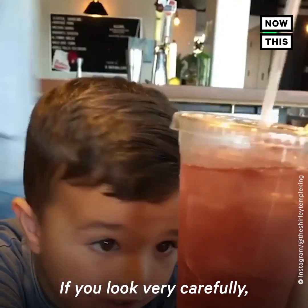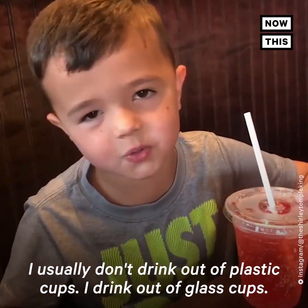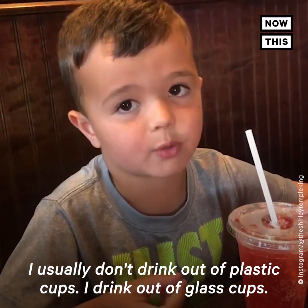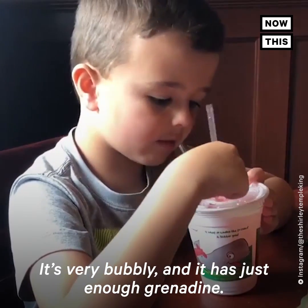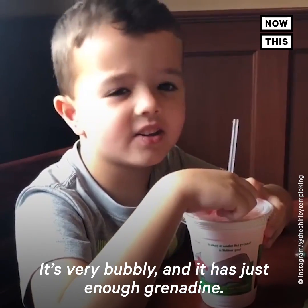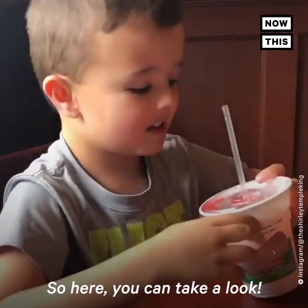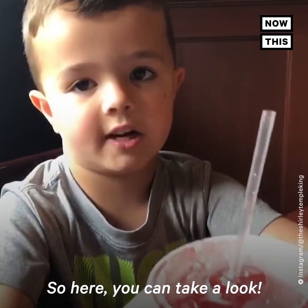You have to be careful — there's no chairs. Too much 7-Up. I usually don't drink out of plastic cups; I drink out of glass cups. It's very bubbly, and it has just enough energy. Here, you can take a look.